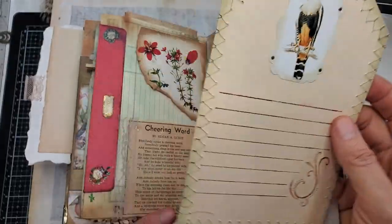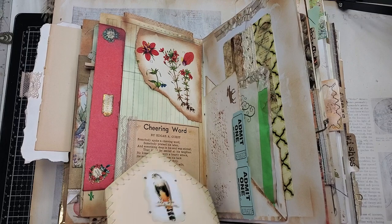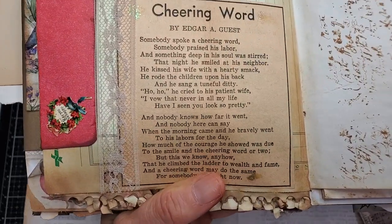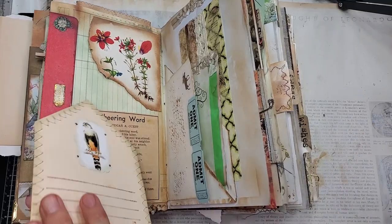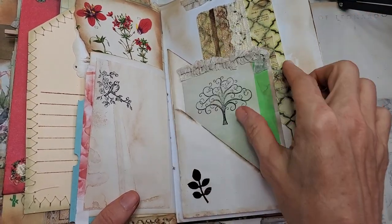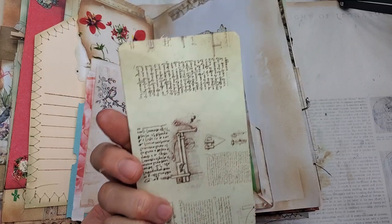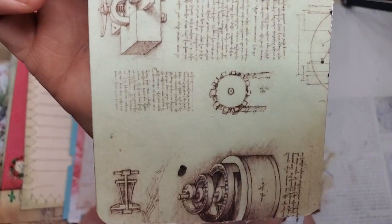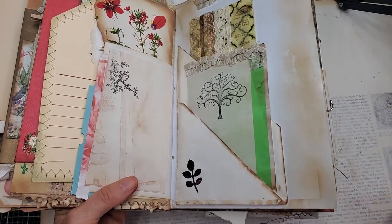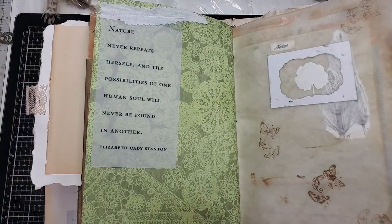That's pretty on the back — I'll try and remember where I got this image, it was from somebody on Etsy. Here is a beautiful little poem in an old vintage newspaper: 'Cheering Word' by Edgar Guest. Another little area to write on, and here's a big tag with a stamp on it — laces, coffee-dyed papers, and some of Leonardo's inventions on the back. Here's a double envelope pocket — I think Wendy's Journaling Adventures invented that. Here's another little saying about nature.